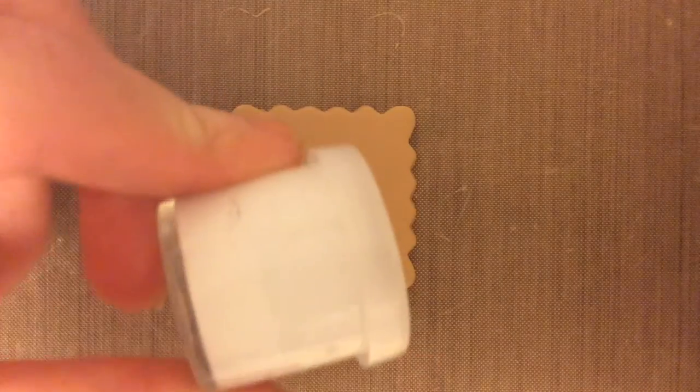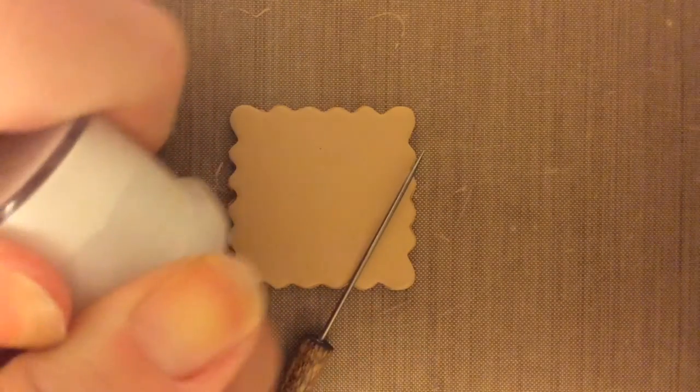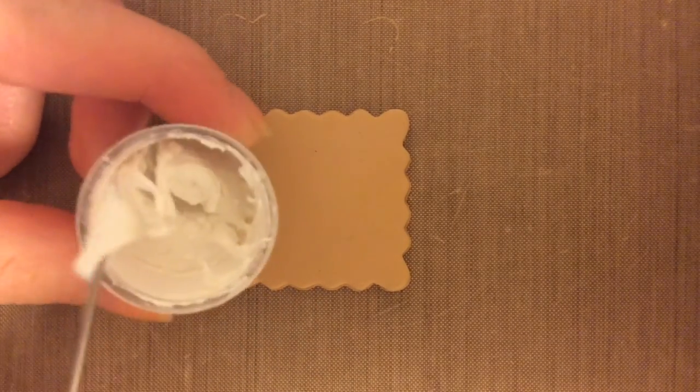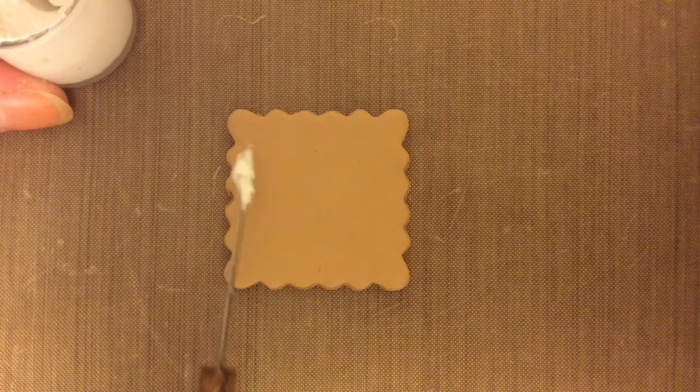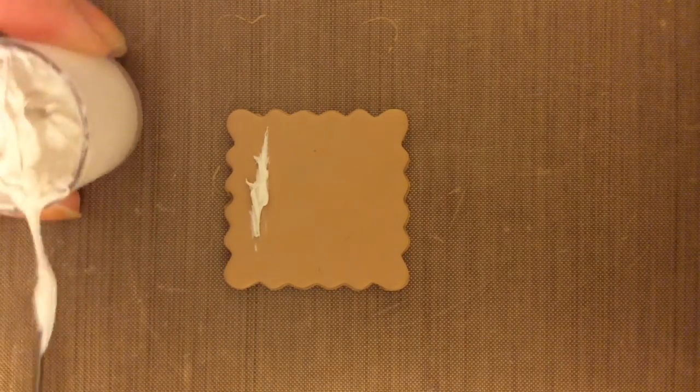Now you want to start adding the frosting, so take the frosting cup and your needle tool, do the border, and do this on all sides.